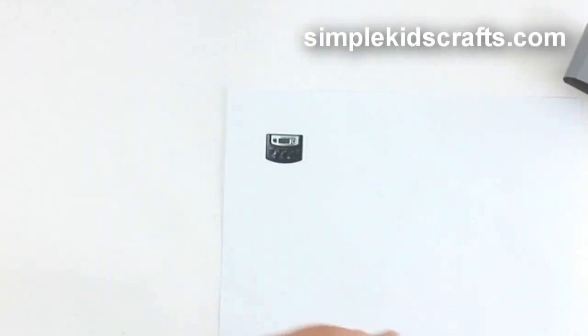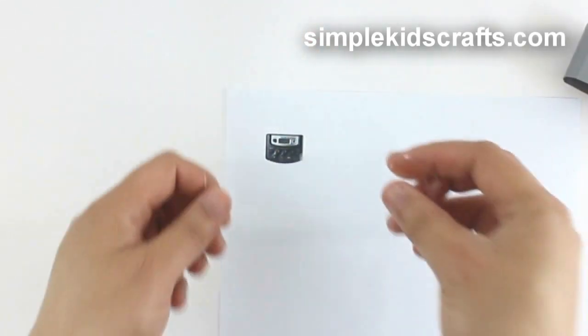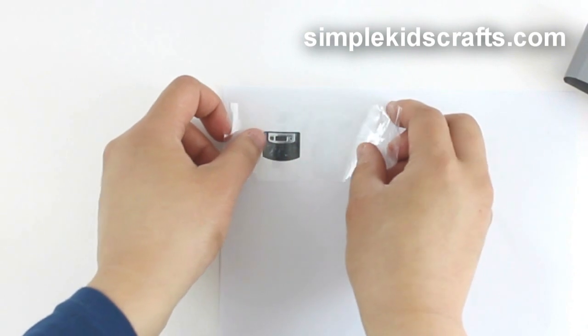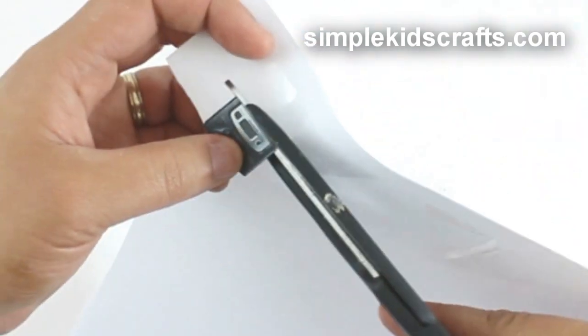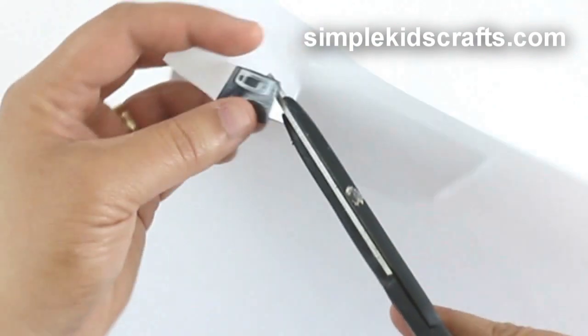To make the control panel, place transparent tape on an image of a remote control. You can obtain this image from a circular newspaper, magazine, the internet, or you can even draw your own.